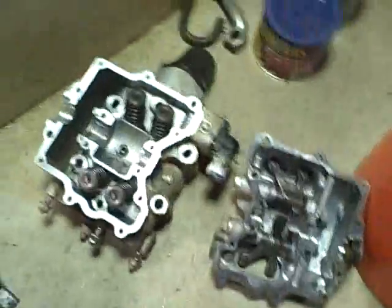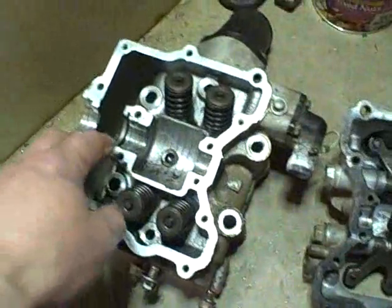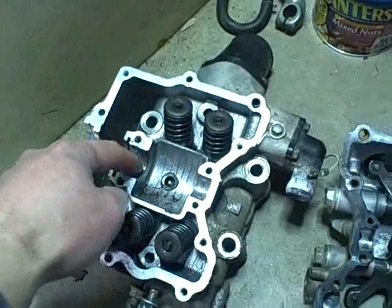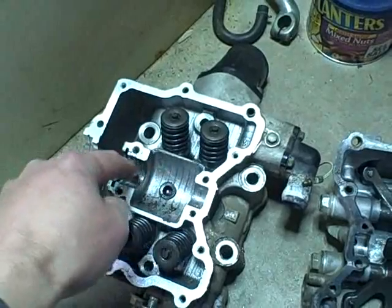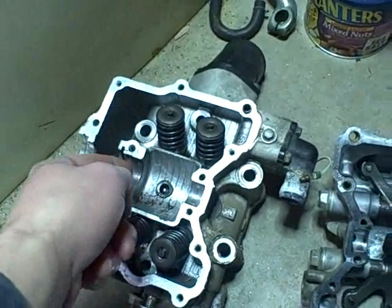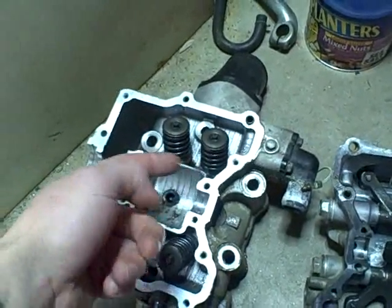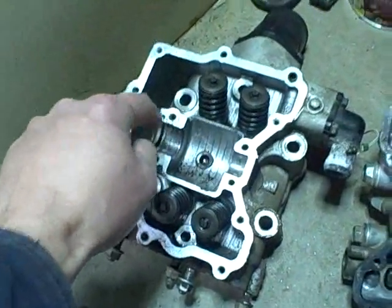We've got several things that are damaged here. This is the cylinder head assembly, and the journals here that the camshaft rides in on this head are badly scored. I can feel with my fingernail — that's how bad it's scored. This one's scored too, but this one's really bad.